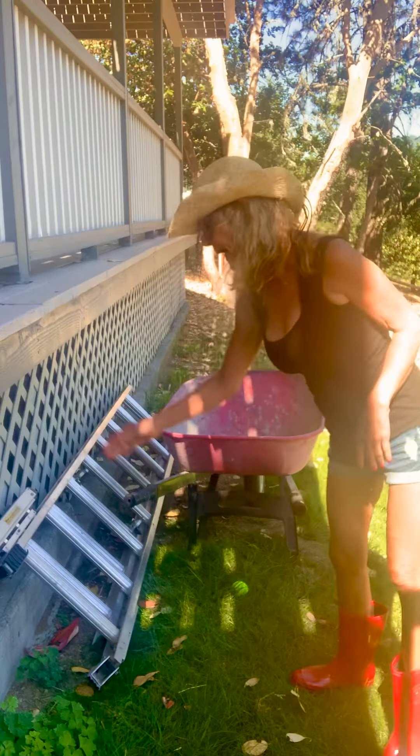Ciao! Here I am again and I've got some simple equipment for the yard. Here we have a wheelbarrow and a ladder, and I'm going to move the wheelbarrow.